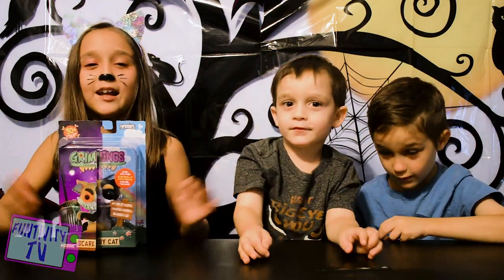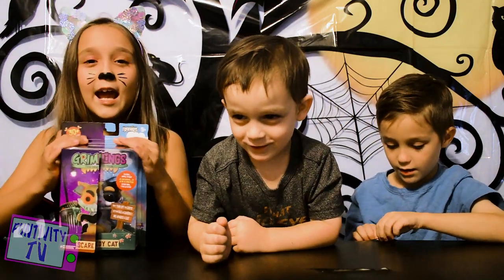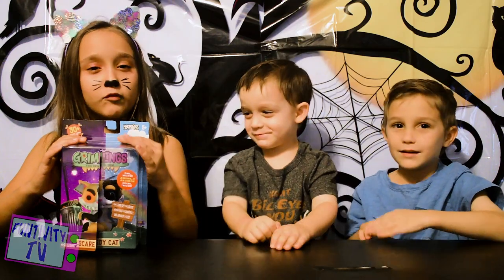Hey guys, welcome to Funsivity TV. I'm Gabriella. I'm Jameson. And that's Sebastian. And today we have some Gremlings from Fingerlings.